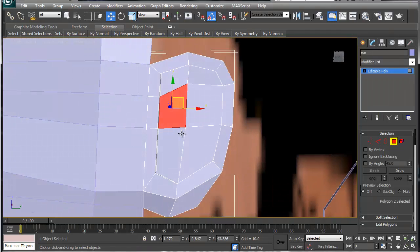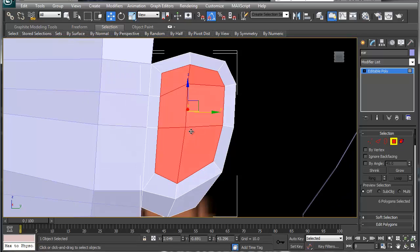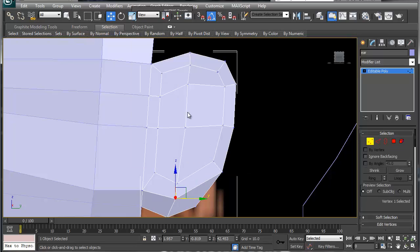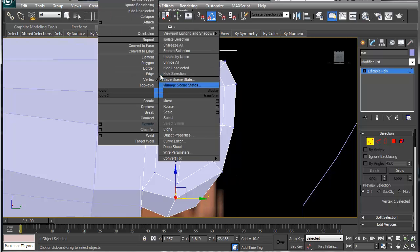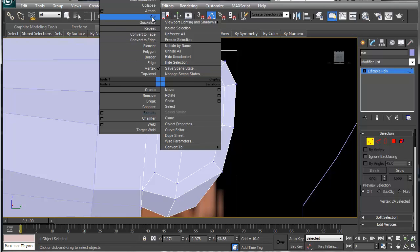Before we extrude this in, let's start cutting the different faces. Going to vertex mode: you have the inner loop, then you're going to have the outer loop. Let's move this up a little bit more and cut.